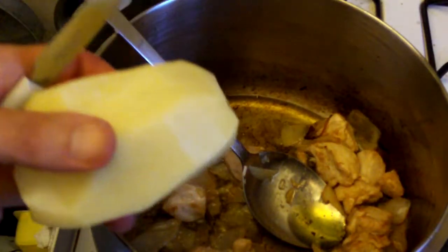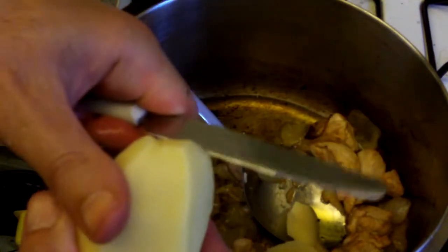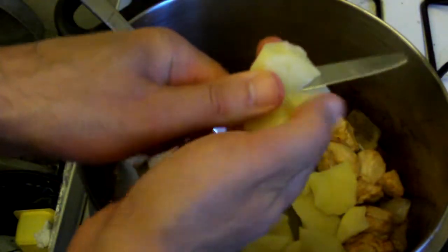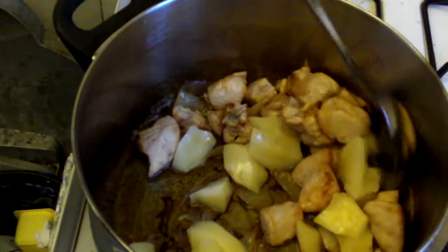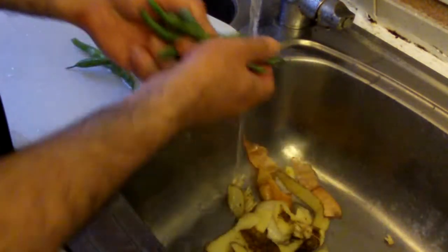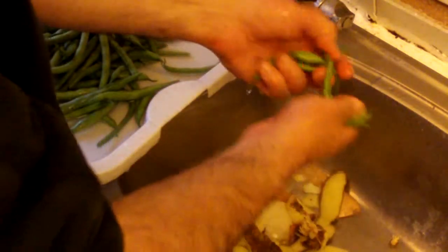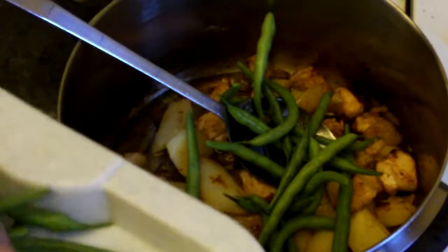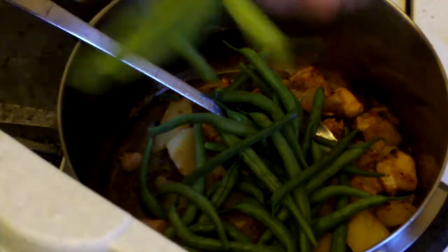Whilst the chicken and onion are on a low heat, peel a large potato. Now cut the potato into small rough pieces, give it a little stir, and add to the casserole.